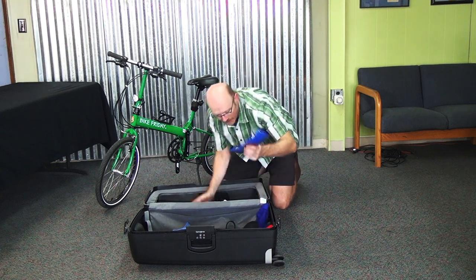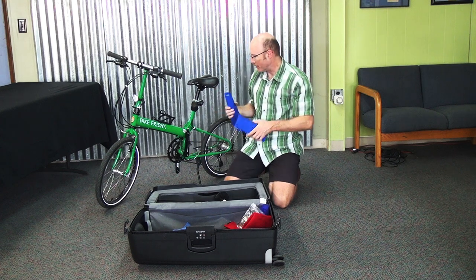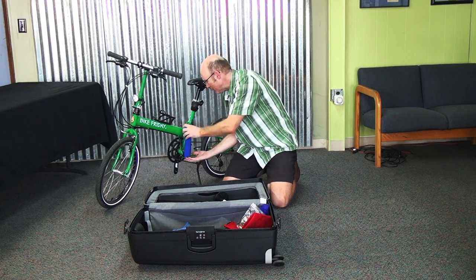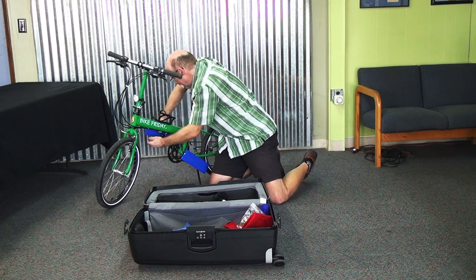There's also some blue vinyl that says 'left' and 'right crank arm.' These pieces can go over the left and right crank arms to cover them, just to keep them from getting scratched up while they're in the case. It keeps them looking nice over the years.